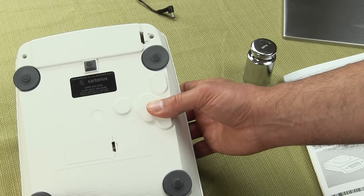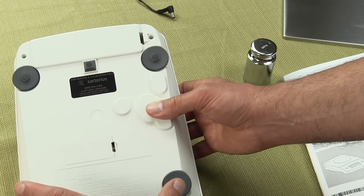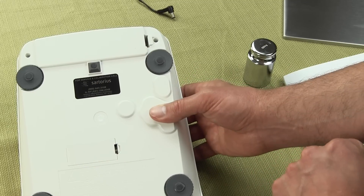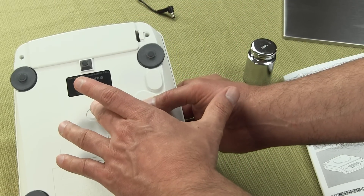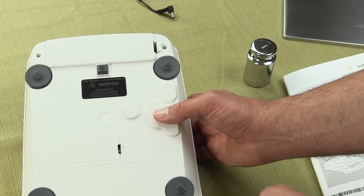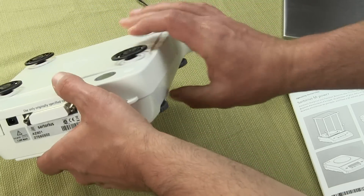The scale also has four adjustable feet. Some models come with two — if they only have two, it's going to use the center post for keeping the rear of the scale stable. There is no below weigh underhook feature. This is a basic scale — Sartorius's entry level model. That's the bottom of the scale.